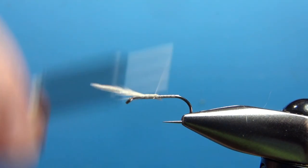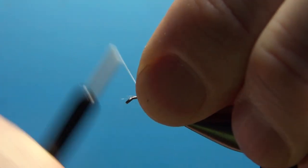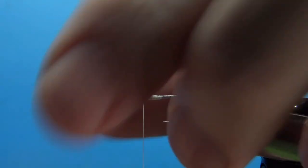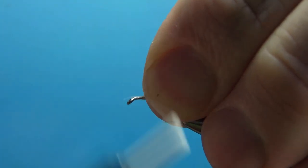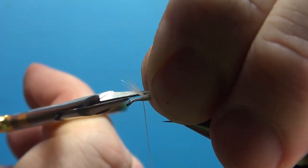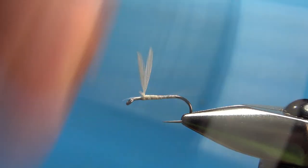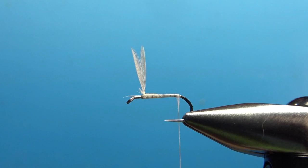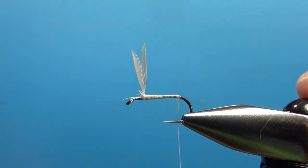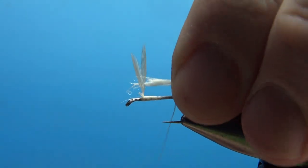Now I'm going to work on standing these up — but let's bury these butt ends first. Get your thread back up to the base of where you tied those in, then lift them up and put a few wraps in front to stand them up perpendicular. Now's the time if you want to put some X wraps or figure eights in between them to keep them apart. I haven't been doing that and they've been staying apart just fine. The original called for white deer body hair for the tail, but even the finest hair I had was still a little too hollow and it flared out on me, so I've been tying it with just white strung saddle hackle, which I think looks better. It's a light enough fly that it will still hold it up.